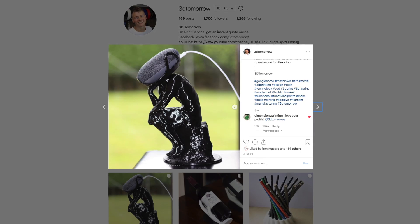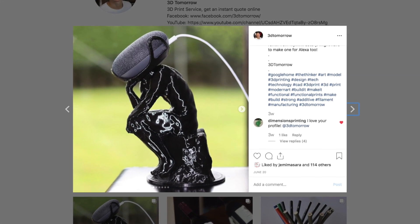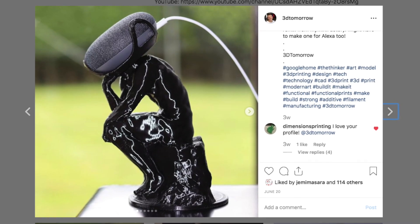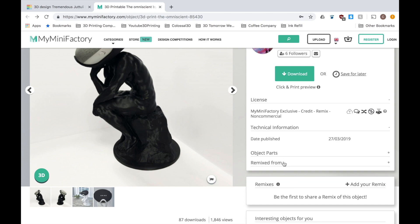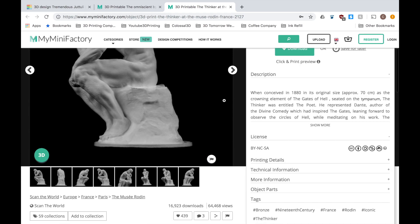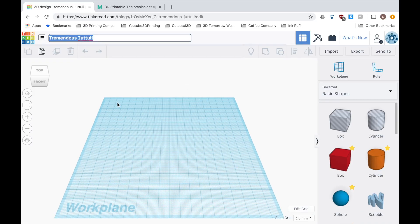The other day my friend came across this post on my Instagram and asked if I could create one for his Alexa. Happily I obliged and I'm going to show you how I did this in this video. The original design is from the Omniscient on MyMiniFactory and it was created using the Thinker scan, which is also from MyMiniFactory, and I will post a link to this in the description.